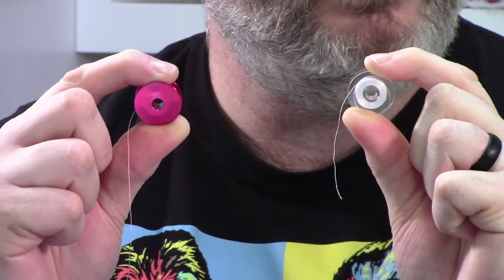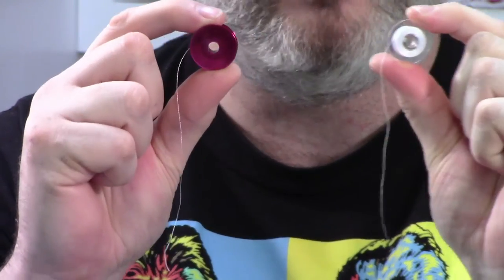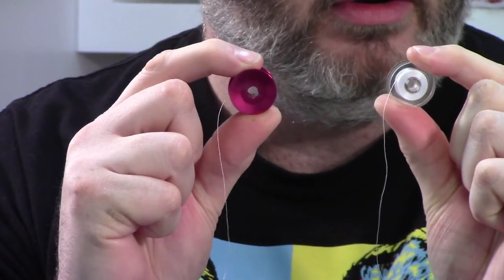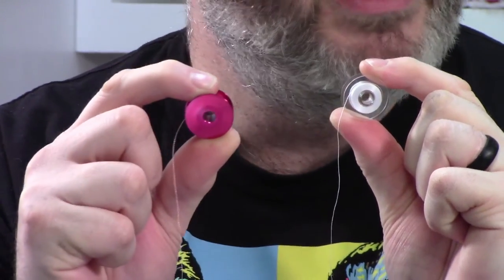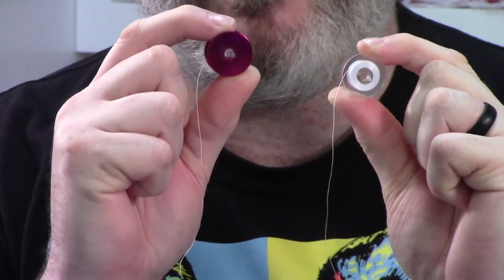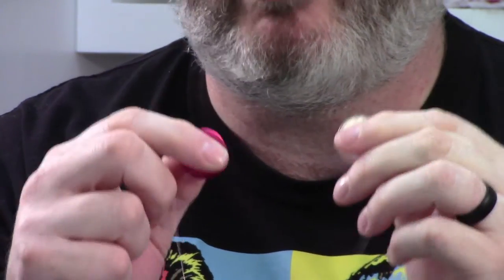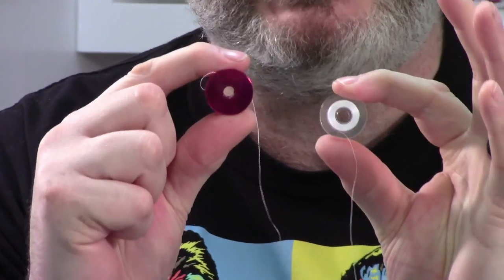Both of these bobbins are the same size, but one weighs more than the other. Can you guess which one? It's going to be the metal one, because metal weighs more than plastic. And in all honesty, this doesn't seem like a big deal — you put them in your hand, you might feel the difference in weight, and it may not seem like a big issue.